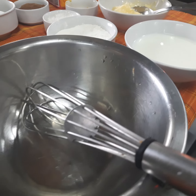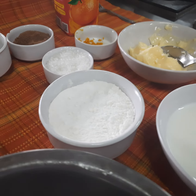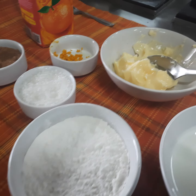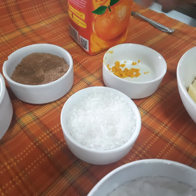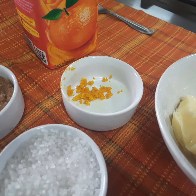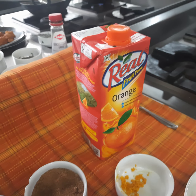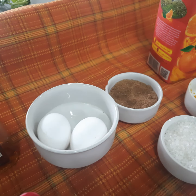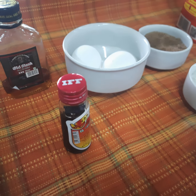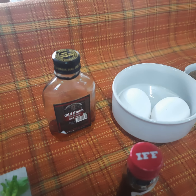The ingredients required for making crepe suzette are: milk, refined flour, butter, sugar, orange zest, orange juice, demerara sugar, eggs, vanilla essence, and rum for flambéing.